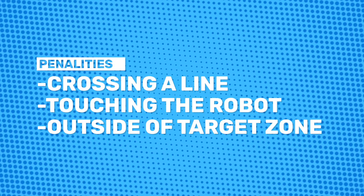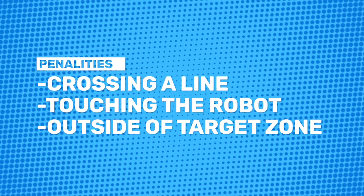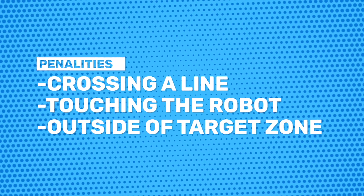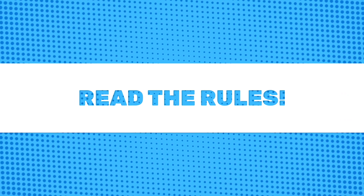Another way to accrue a penalty is if the robot ends its run and it's not completely within the target zone. Penalties are described in detail inside the rules, so please read the rules before you record your runs.